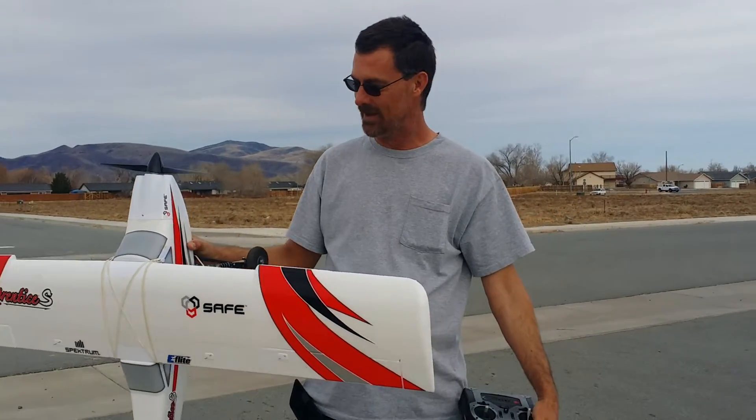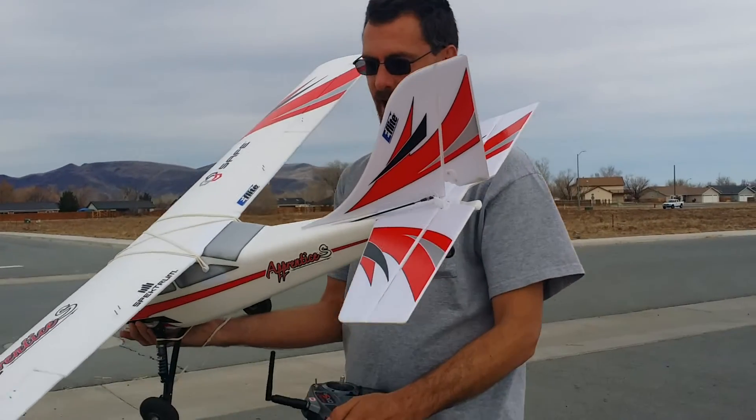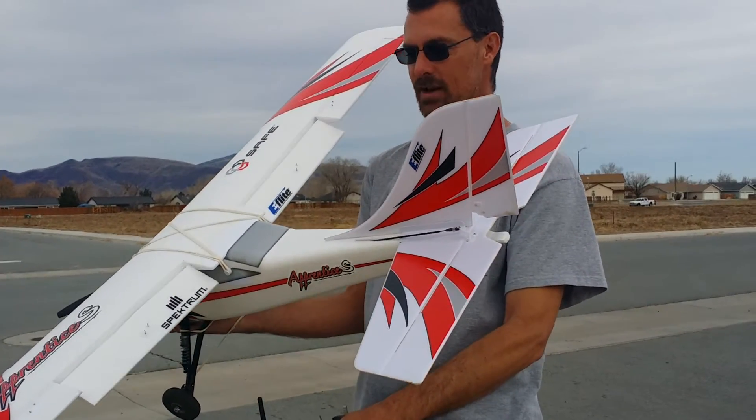Hey everybody. I'm John. I'm going to show you a little bit about my Apprentice S15E today. I did a little bit of modifications to it. First things first, I put a set of fully functioning flaps on it.